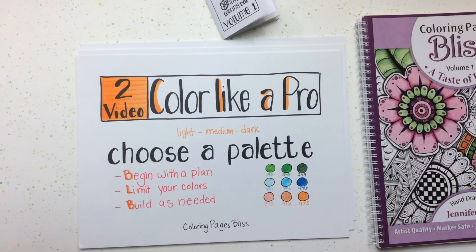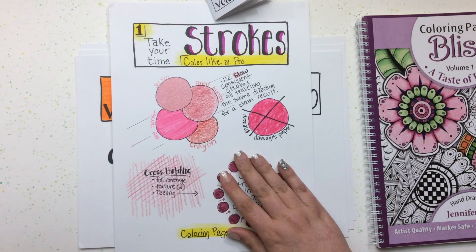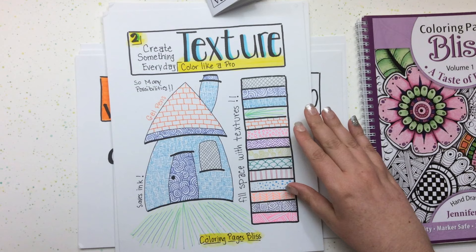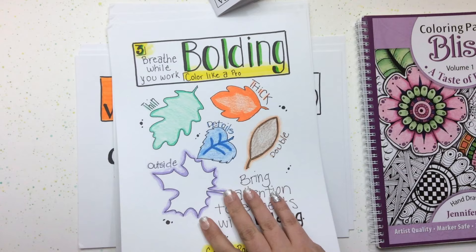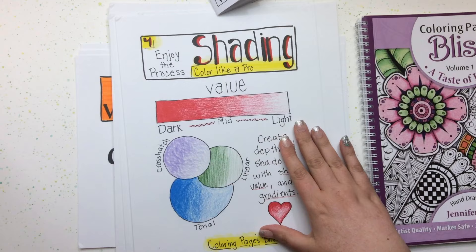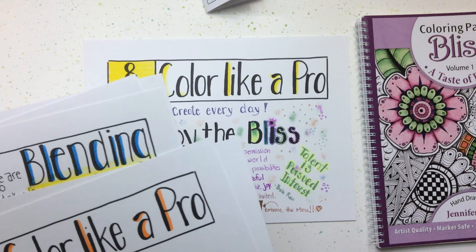They learned or relearned things they thought they knew, and went back to practice basics like getting their strokes nice and straight and even. They expanded their knowledge — adding texture, combining old and new techniques like bolding. Pros take things like shading and blending and just practice and practice, and that's what makes a pro — that's the difference between someone who feels talented and someone who doesn't.